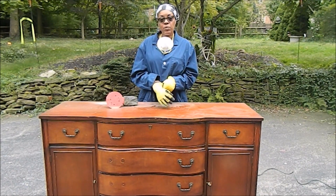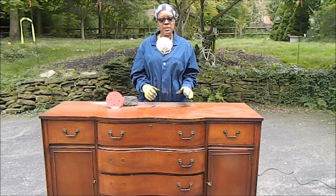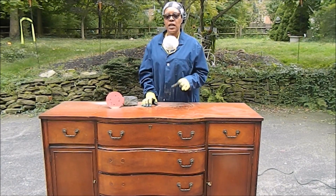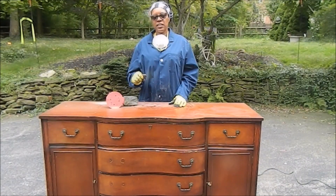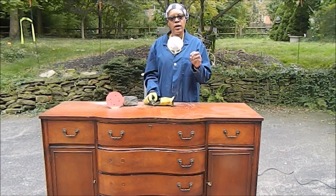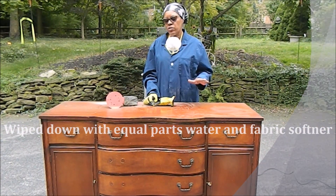This buffet was pretty dirty when I brought it home, and it was filled with spider eggs. It smelled a little — had a musty old smell to it. So when I brought it home, the first thing I did was turn it upside down, swept everything out underneath, took all the drawers out, swept those out good. I used a solution of fabric softener and water and wiped everything down.